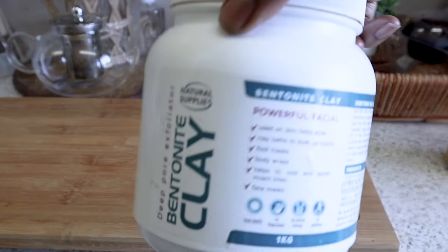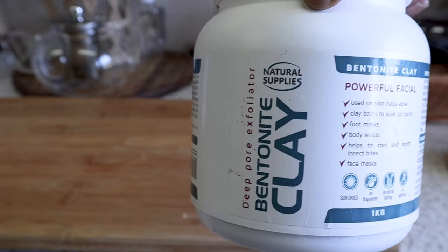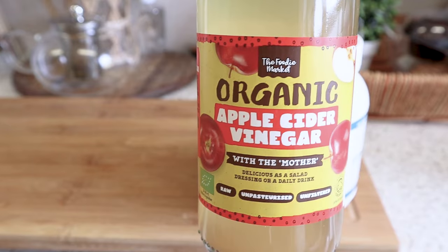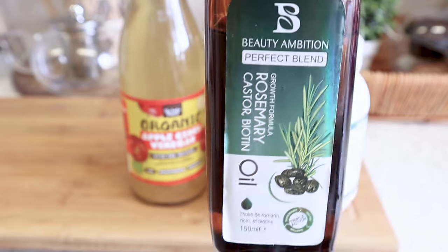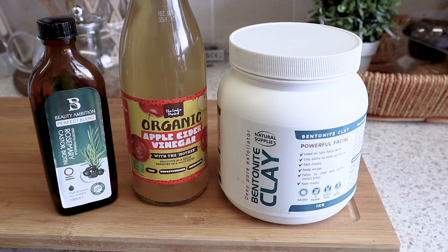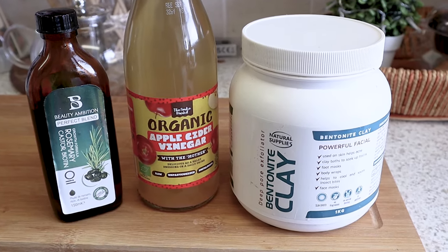Firstly I'm going to start with the bentonite clay, the main ingredient. Then you're going to want to mix it with apple cider vinegar, preferably organic. And then this part's optional — I'm using rosemary oil. So these are the three ingredients I'm going to be using for my hair mask.